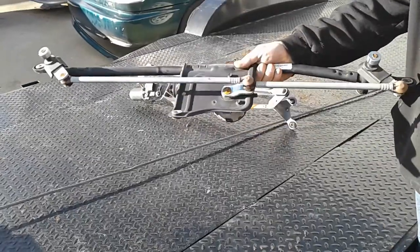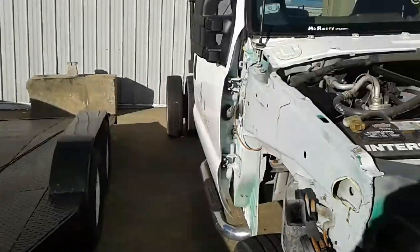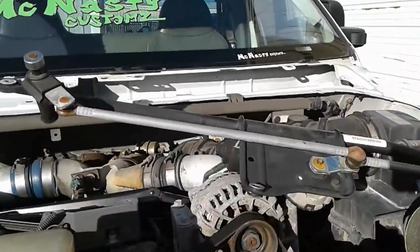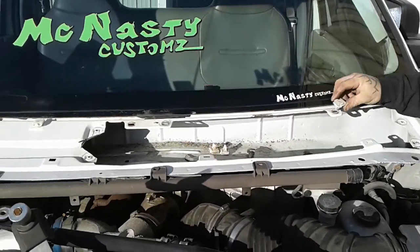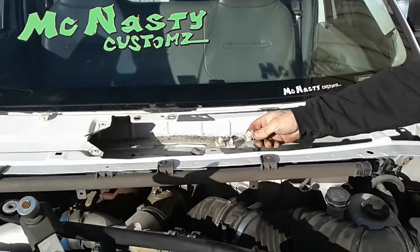The motor only goes in one way and that's the only modification to get this together. Now we're going to show you on the truck a few little things that you have to modify. These are your original plastic bolt screw covers and caps that go in here — you take those off all the way across the truck, you don't need those.